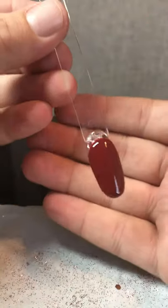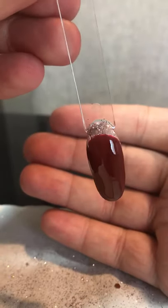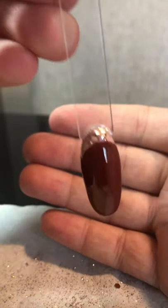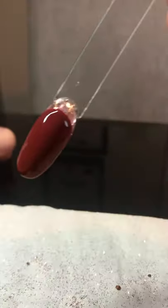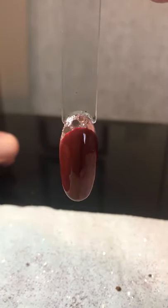There we have it — a glitter cuff with little hexagon shapes. I hope you can see that. There we go.